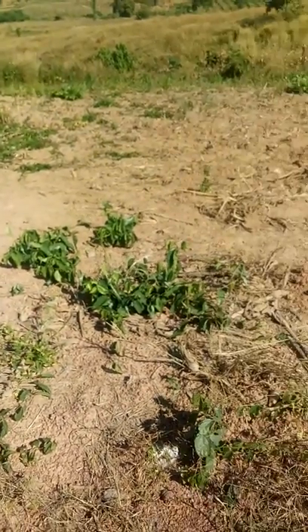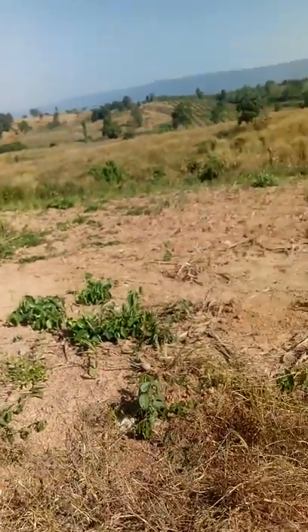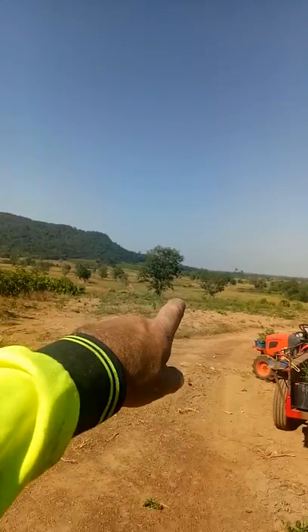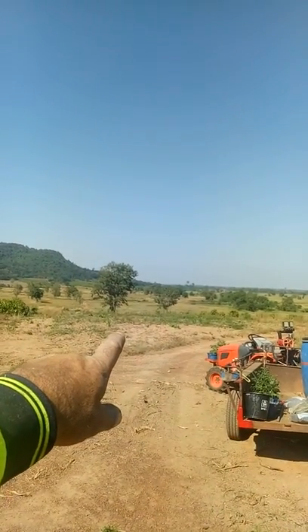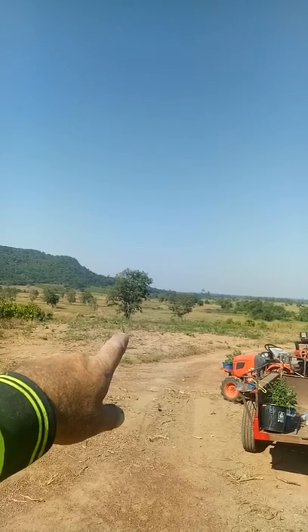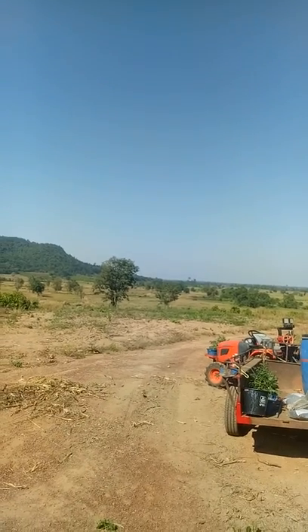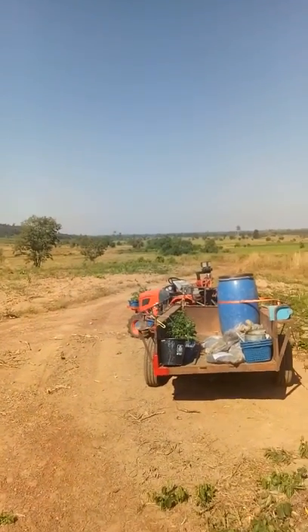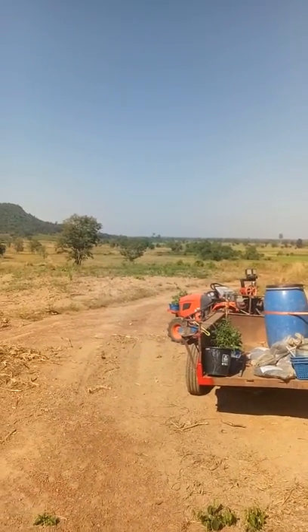Anyway, it's morning tea time. There's a water tower over there about 250 meters from where I live — that's where I'm going right now. You all have a good day and I'll catch up with you again, bye now.